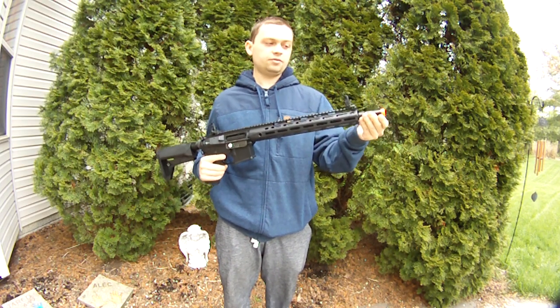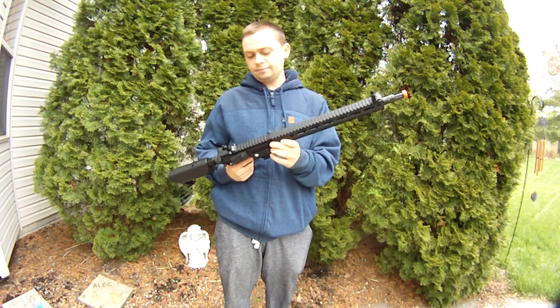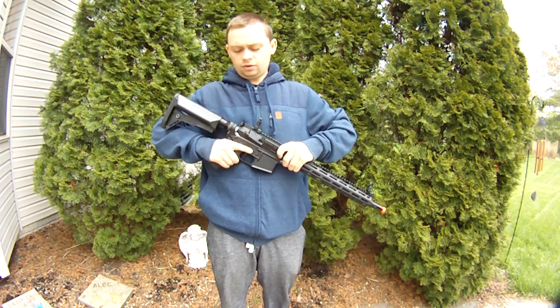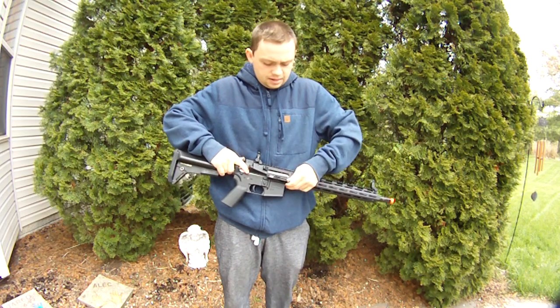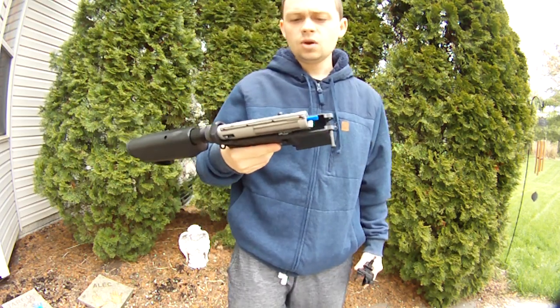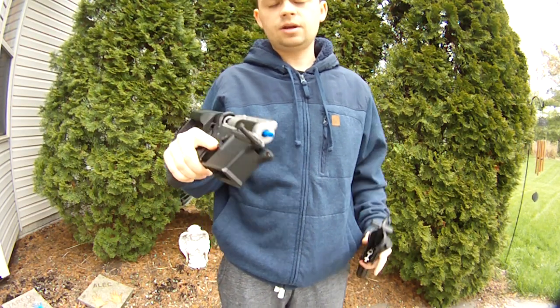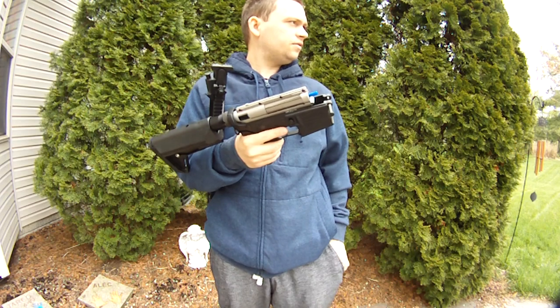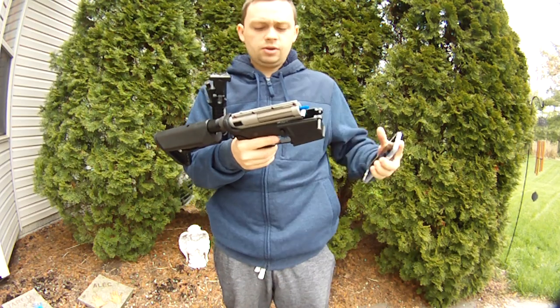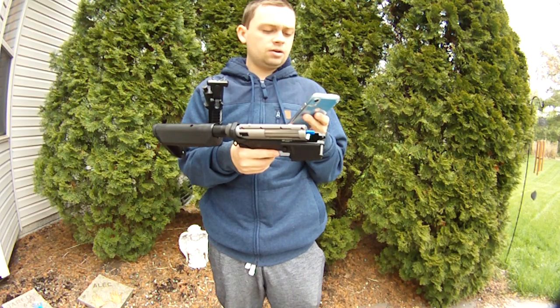I'm just going to say straight off, I'm not really sure quite what it's OEM'd. When I take the receiver off, I can tell it looks exactly like a Classic Army — one of the Classic Army new guns. I could be wrong. Somebody might want to correct me on this. I'm actually open to someone giving me some information on this gun, and I'm not going to get all butt-mad about it.